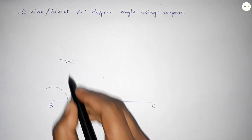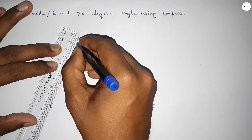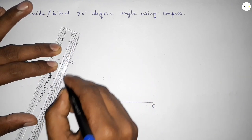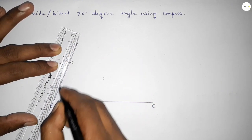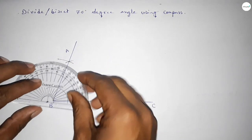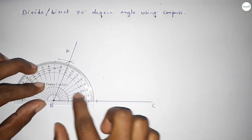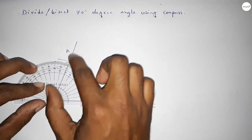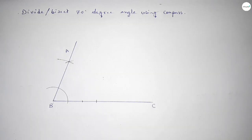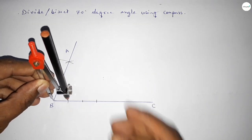Both curves intersect at a point. Joining the line to get a 70 degree angle, and taking point A. Checking that angle ABC is 70 degrees — this is perfectly a 70 degree angle. Now we have to bisect this angle, so putting the compass on point B and taking the same length.